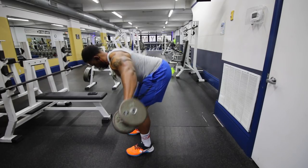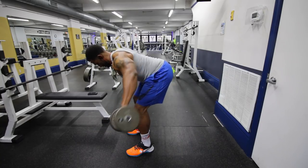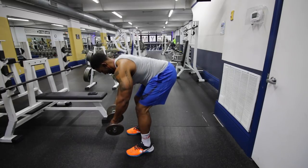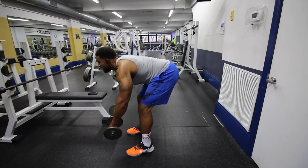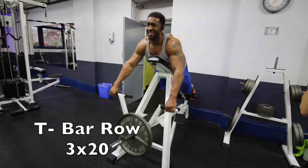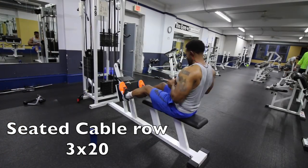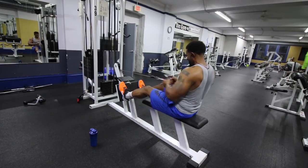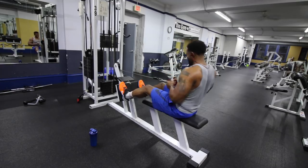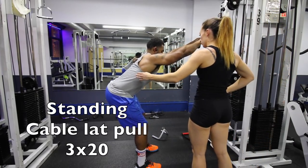So when you're doing the bent-over rear delt flies with the dumbbell, you want to control the weight. You also don't want to extend your arms too far because that's when you start incorporating your back muscles. You want to hit the rear delt, so just bring your arms up high enough so the rear delt is activated. Pause a slight second, and then return it back down slowly.